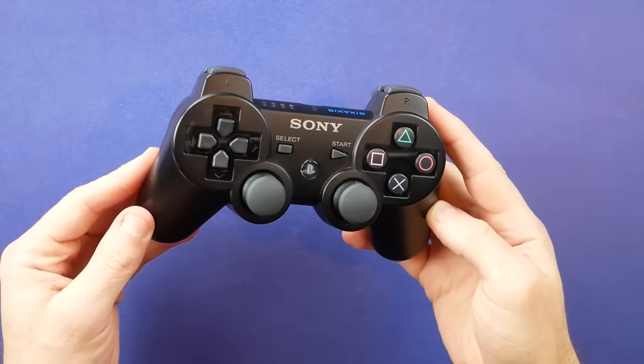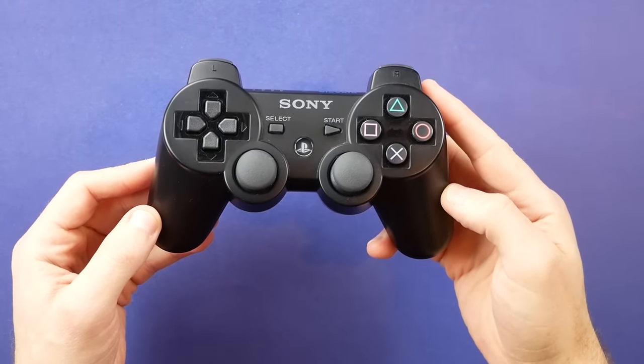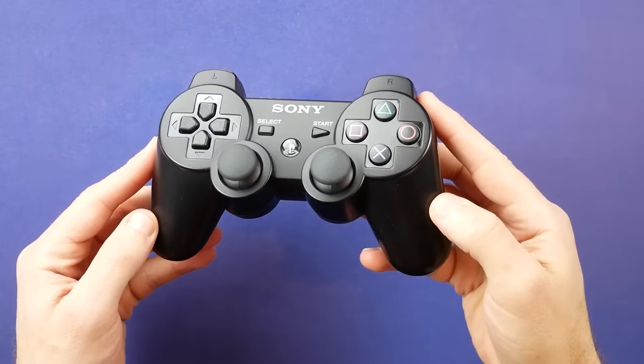I've had this issue with the PlayStation 3 for a long time — I like the system, especially the fully backwards compatible model, but I do not like the controller. The 6-axis and the DualShock 3 just did not work for me that generation.